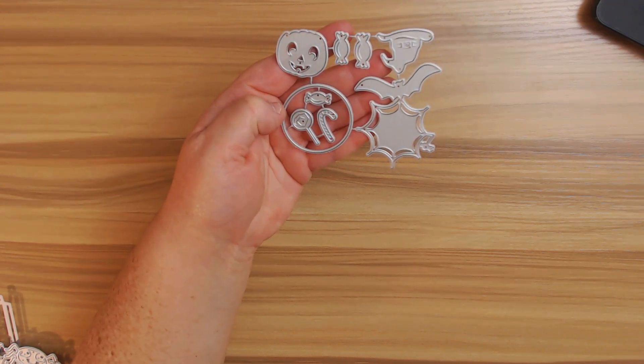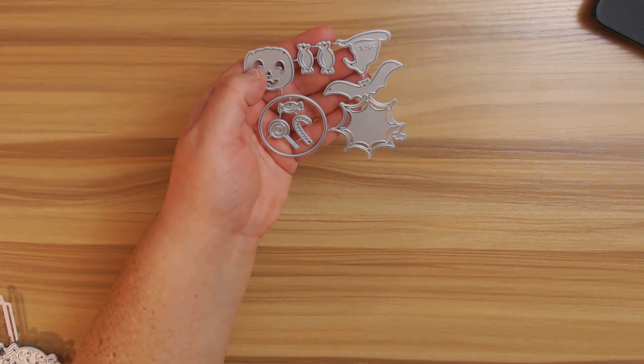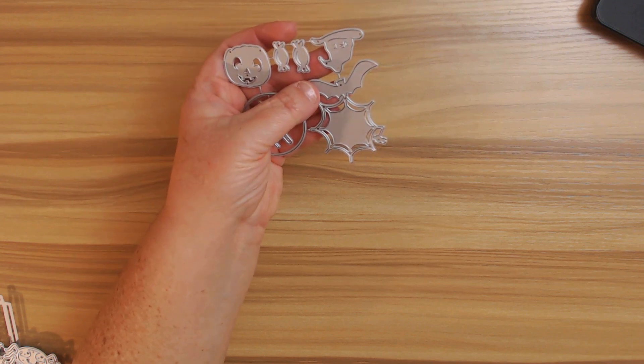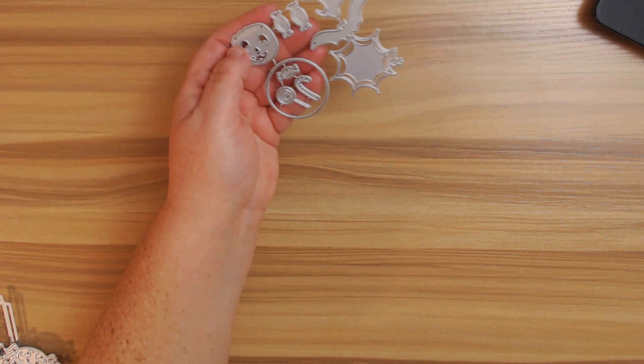I love the little candies — you have like a little candy cane, lollipop, and some little twisty tie candies. You have a little bat, a spiderweb, and then of course a hat that you can put on the pumpkin. That one's really cute, and it is $4.28.